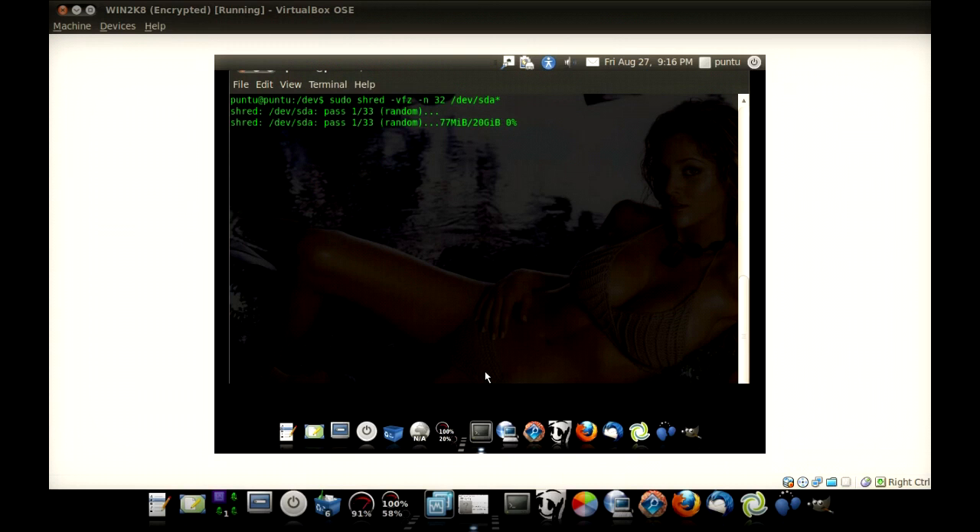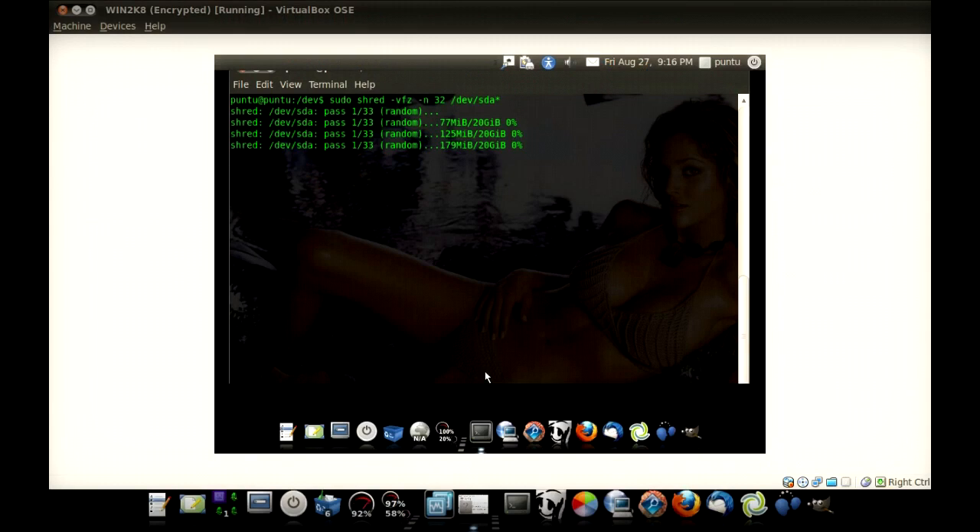Starting pass one of 33. Why does it say 33 instead of 32? It's because of the Z on there — it does one extra pass of zeros. So here it's going to go through and do pass one of random data, and it's going to take a really, really long time. I'm not going to show you it, but just trust me. After this is all done, you can go ahead and get yourself a beer or coffee or whatever. But it's good to go, and then it's ready to go on eBay and you don't have to worry about people finding out about your stuff.